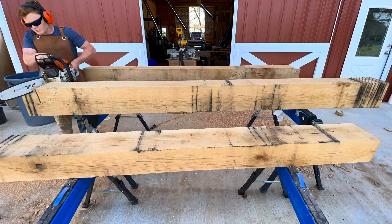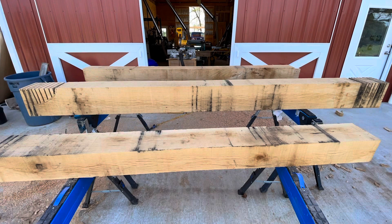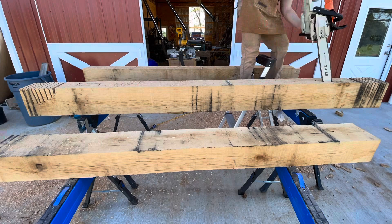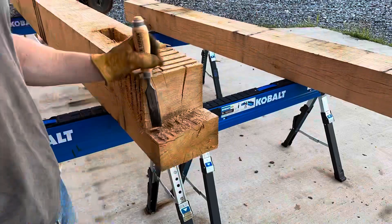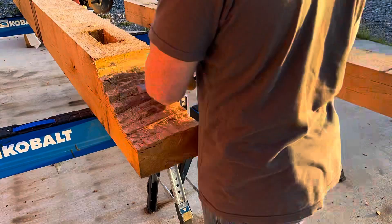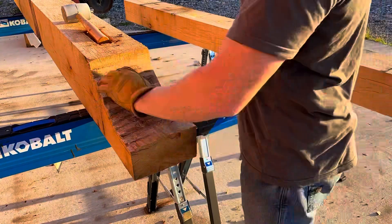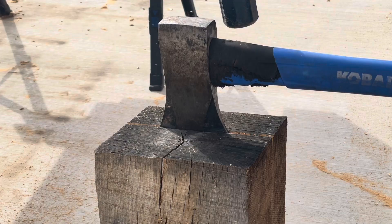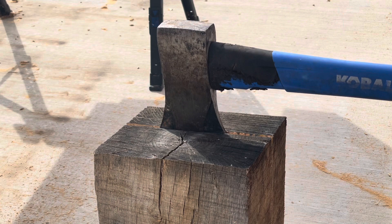I take my chainsaw and cut down to the ellipse line repeatedly, which creates billets — similar to when I was cutting out those tenons. Then I cut out the mortises with my chainsaw, or at least the edges of the mortises, and finish them with plunge cuts. Be careful with that — if you're not comfortable, you don't want to do plunge cuts because the chainsaw can come back at you. Then I knock out those billets with my chisel and clean up the edge. It's a lot of grunt work, but you get it right and it looks good.